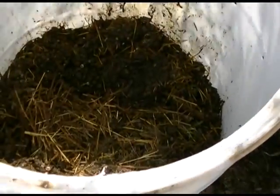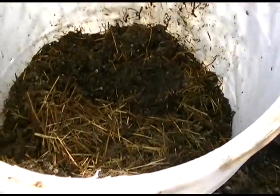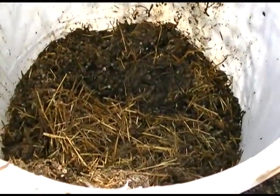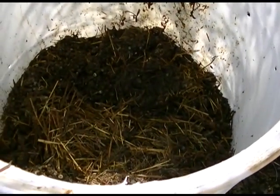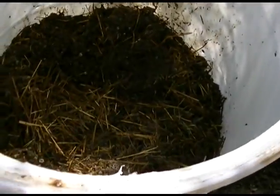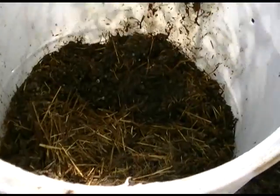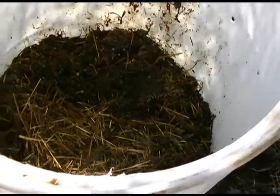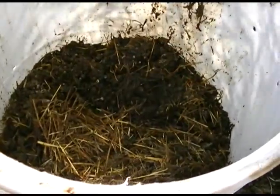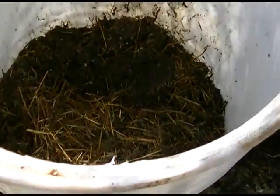Egg shells, potato peelings, any kind of plant waste from your garden. You want to be careful with some plant waste from your flower garden - if it's a particularly poisonous plant then it may not be the best thing to have in here, not because you're going to eat this stuff but perhaps it could do some damage to the worms and stuff in here. But typically if you would throw it out in a pile and let it rot down outside, you can put it in here.